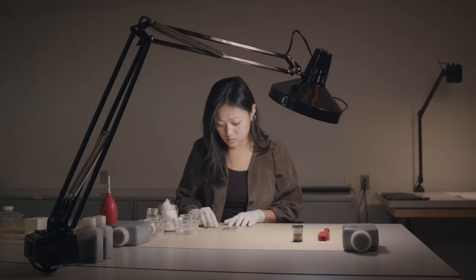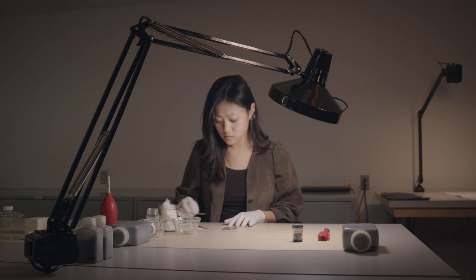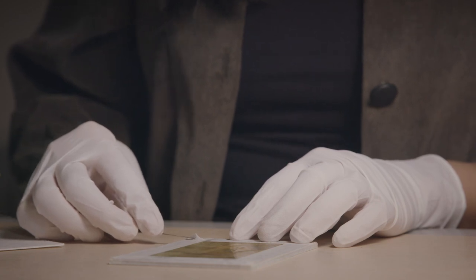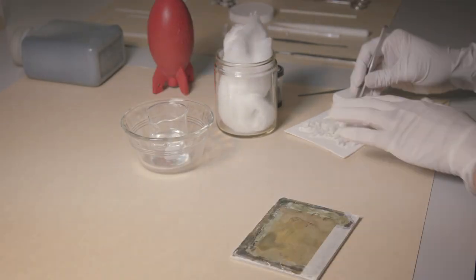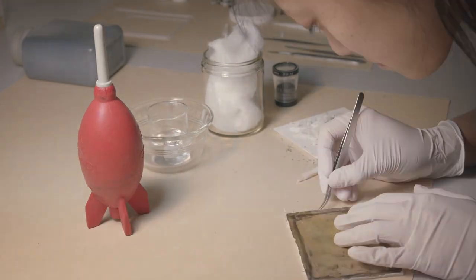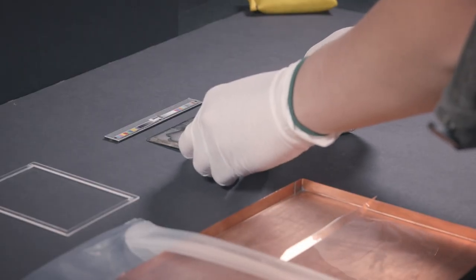Dust, debris, and fibers are removed from the surface of the bare plate. Because daguerreotypes are viewed behind cover glass, conservators take advantage of the opportunity to photograph the bare plate, examine it, and document any further condition notes.